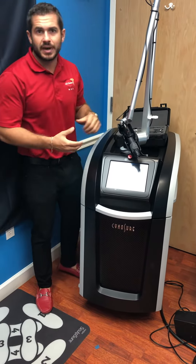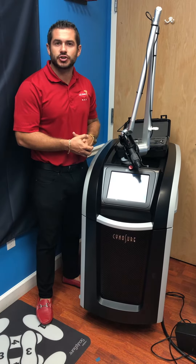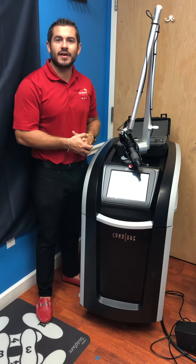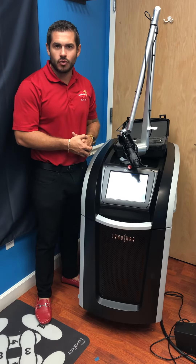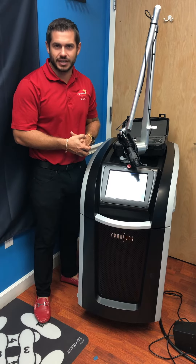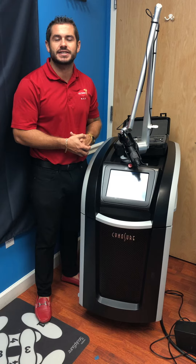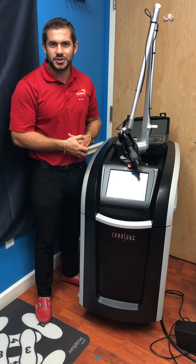Here at All States Med, we provide repairs, preventative maintenances, and we also purchase your excess equipment. If you have any questions, give us a call. Phone number is 305-447-2526 and visit us on the website at www.allstatesmed.com. Thank you and have a great day.